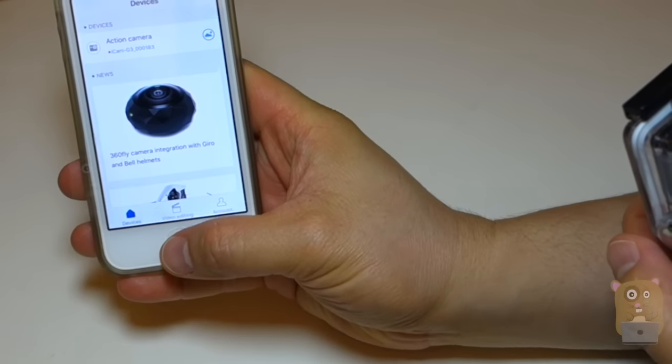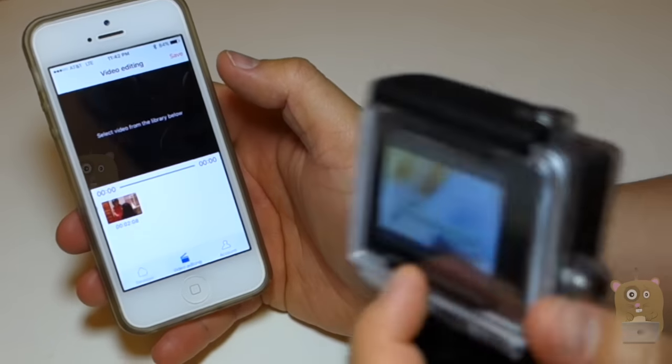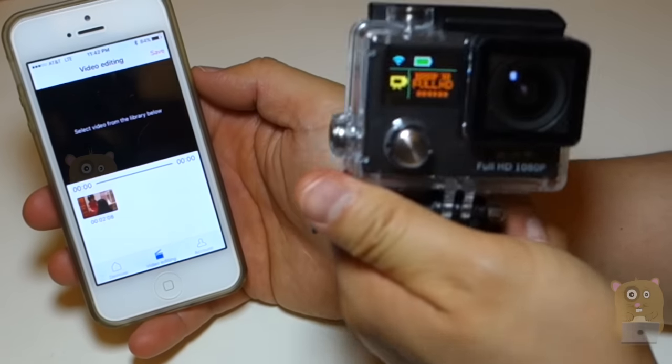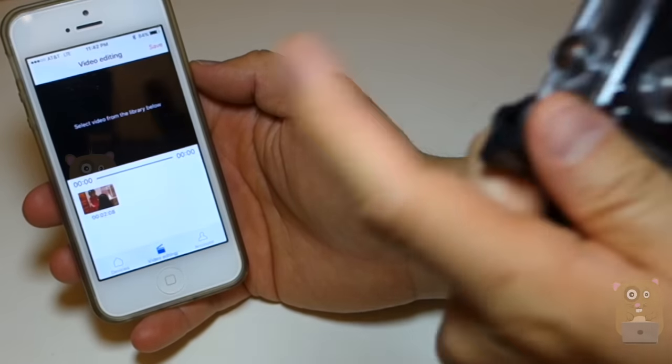There's also video editing within the app, which is quite interesting. With this video editing, it will read all the videos on my iPhone, so I can download the videos from the microSD card on the Geek Pro 3 to my iPhone and just trim the video.